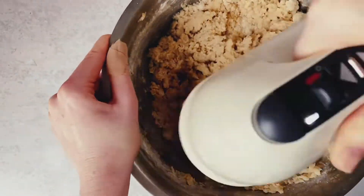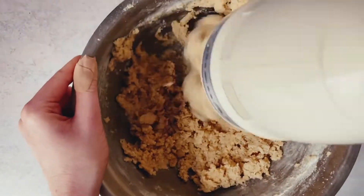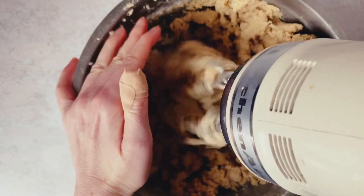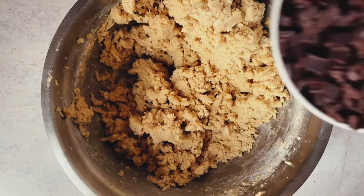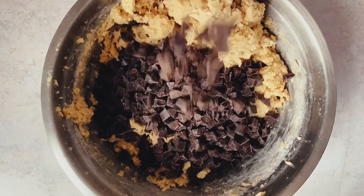Add that to your creamed butter mixture and combine on your absolute lowest setting until the dough is formed — it will look crumbly like this, but with no dry portions remaining in the edges or the base of your bowl.